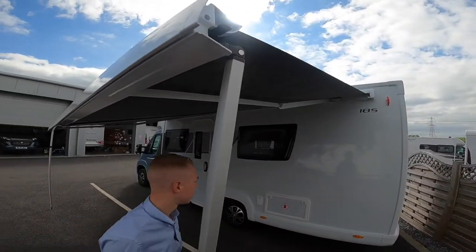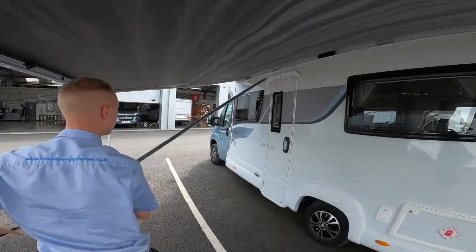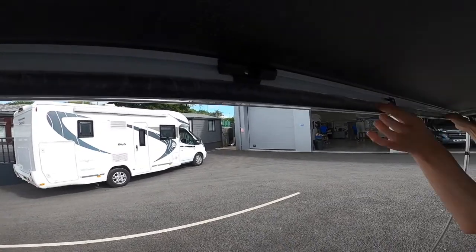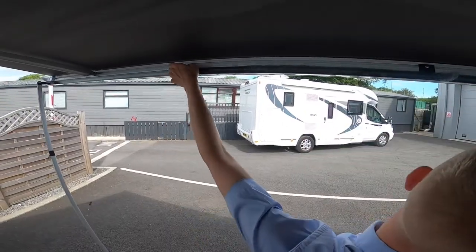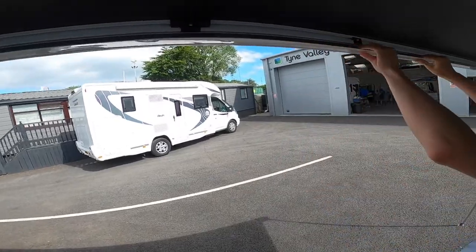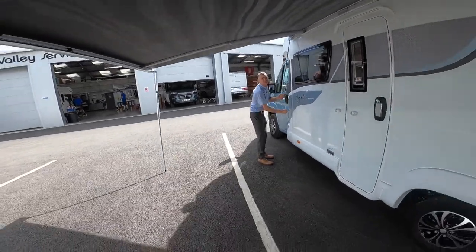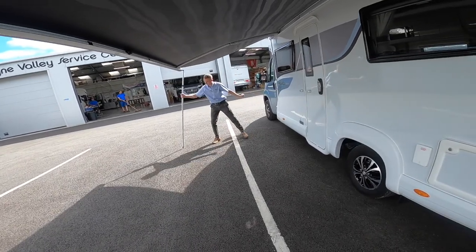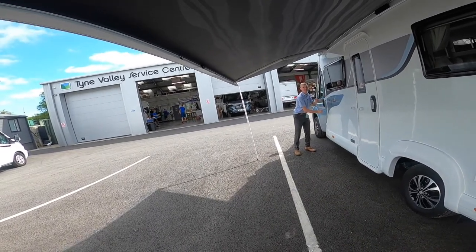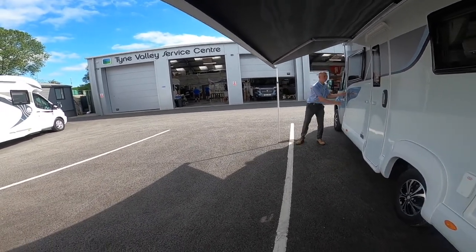To put away, take your rafter bar out — that just goes back in there — push it in one end, push it right into the back channel to get the legs in, and then walk it in until you've got the feet back in.